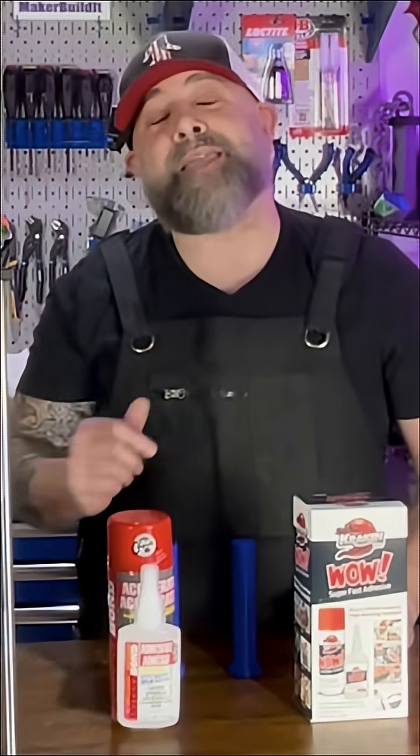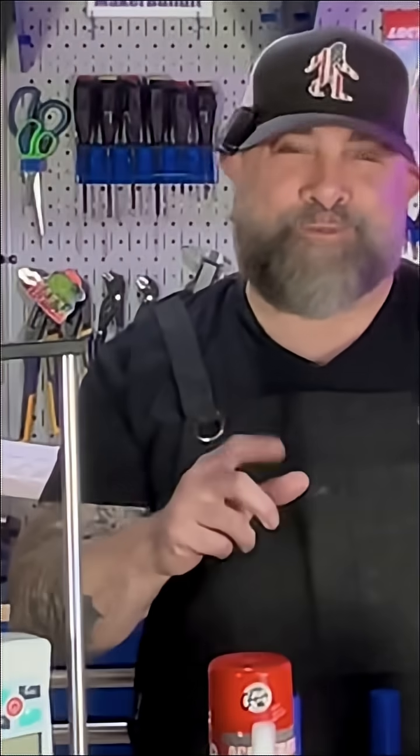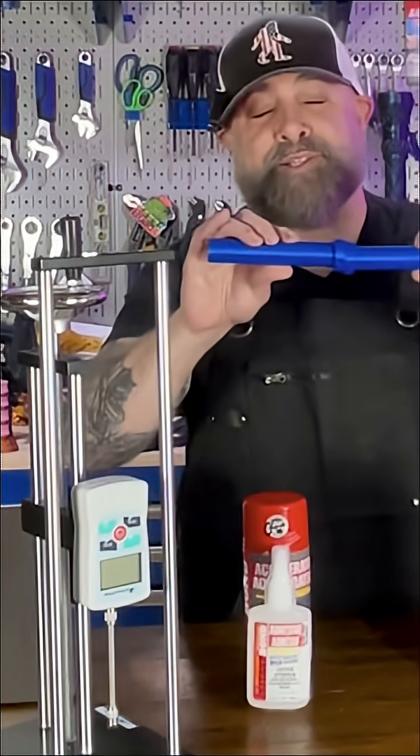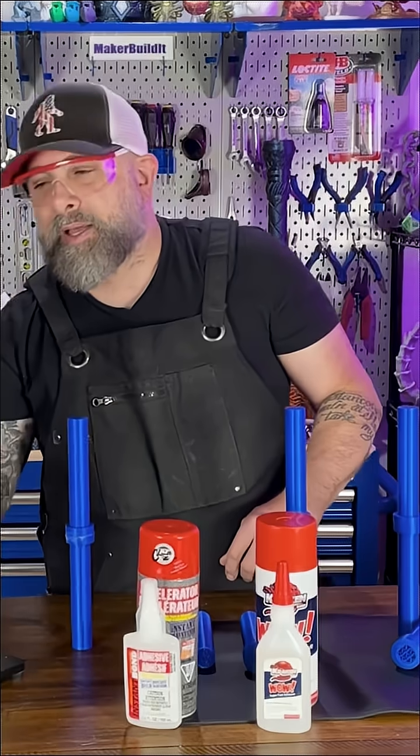I'm testing two different types of glues with accelerant. I want to see if the accelerant can actually make things stronger, not just make it adhere quicker, or if it's just creating a little more brittle heartbreak. Today we're testing Instabon and Kraken. For good measure, I'm gonna use good old-fashioned Loctite without an accelerant just for a control. We're also adding in our force meter to see what it takes to break apart the bond — because we're not savages, this is science. Or at least controlled chaos.